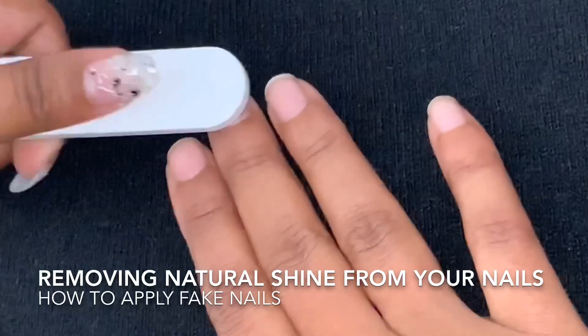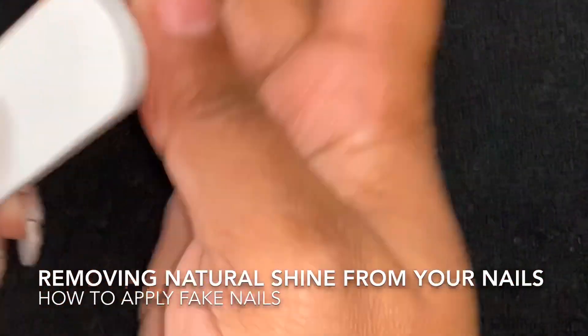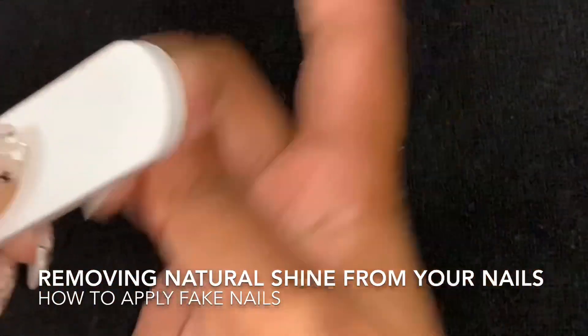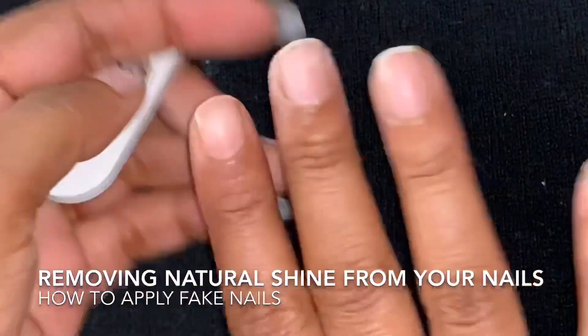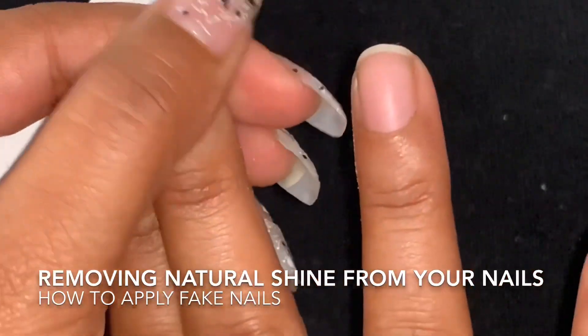You can see that we have to buff our nails very gently. We have to do all of your nails before we apply any false nails.